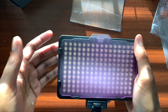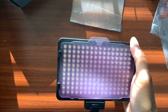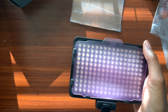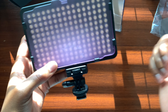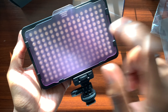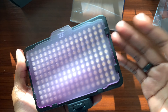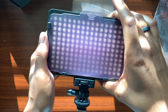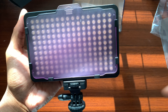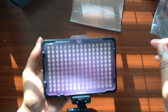I hope you guys enjoyed this video and found it helpful. If you did, please give it a thumbs up, and if you haven't already, hit that subscribe button — it helps the channel grow. Leave a comment if you've used LED lights before or currently use them. I'm going to use this light for an upcoming video I'm very excited about, so stay subscribed. I'll see you guys in the next video — peace.